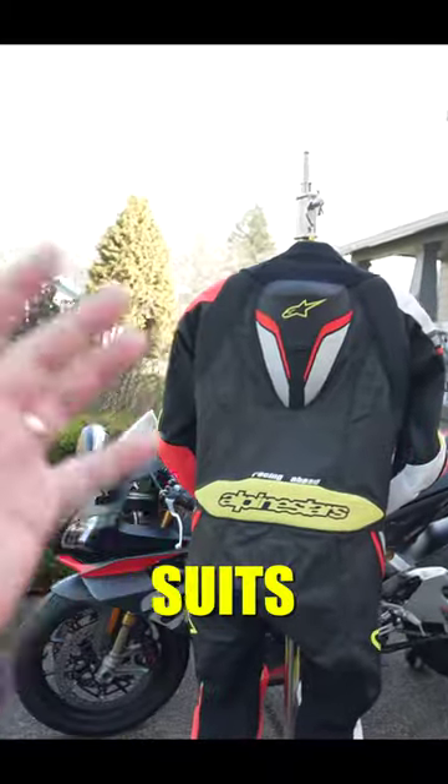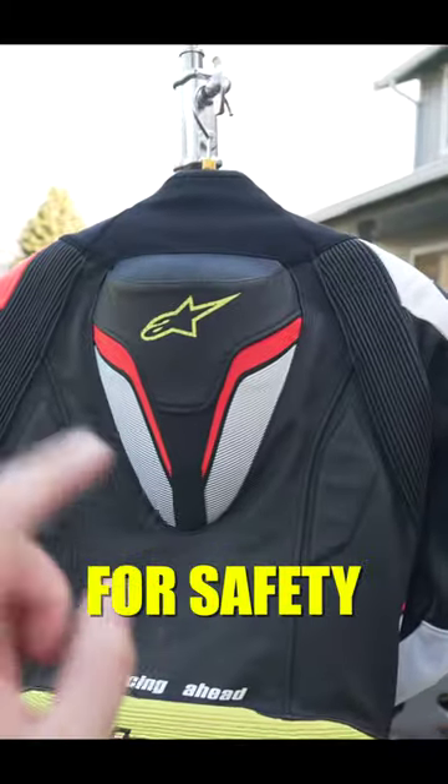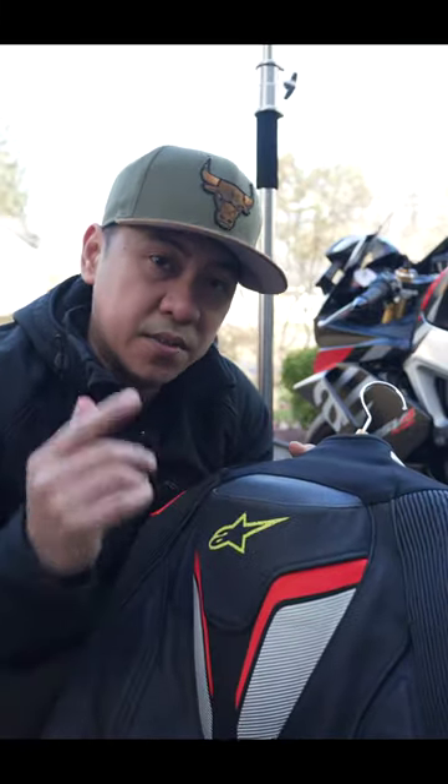One of the most common myths about motorcycle suits is that this hump is made for safety. Even I used to think that this hump would prevent serious neck injury in the event of a crash. Turns out that was a lie spread by some club racer at a two-wheel Tuesday. The truth is there's only one purpose of this hump.